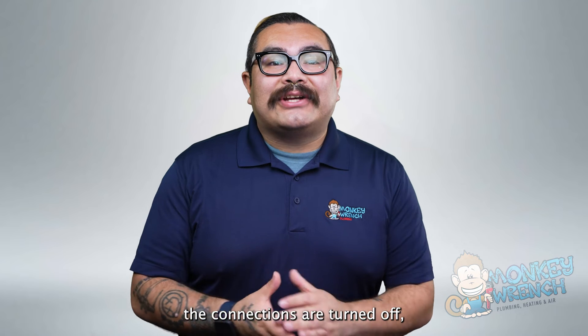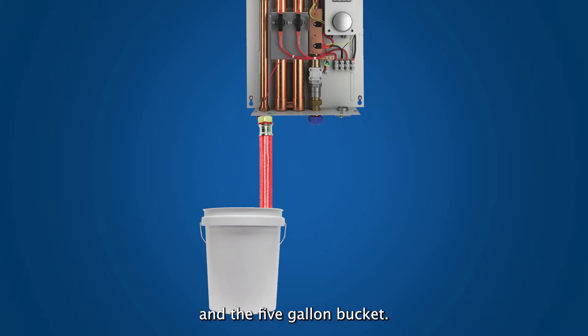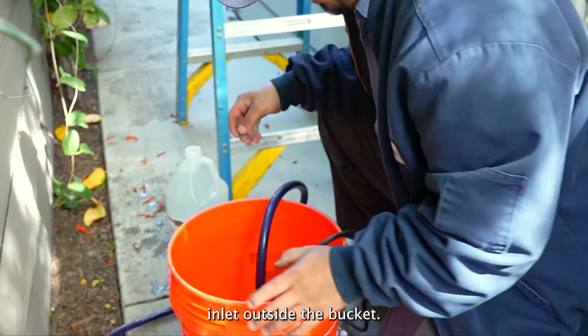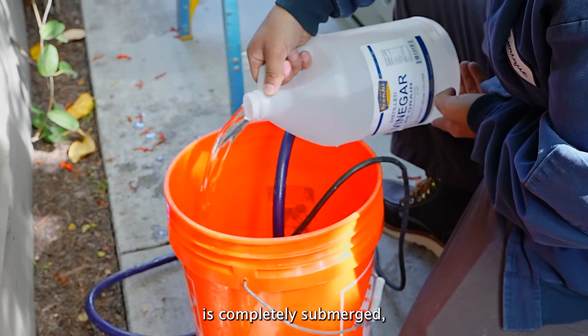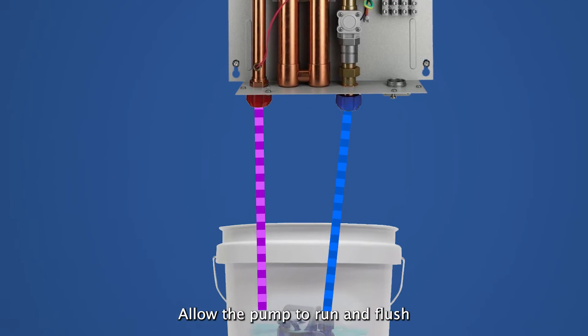After ensuring the connections are turned off, you can start the process of setting up the flushing solution. Connect the two hoses: connect the red hose to the hot water line of the tankless water heater and place the other end in the five-gallon bucket. Connect the blue hose to the cold water connection of the tankless water heater and connect the opposite end to the submersible water pump. Place the submersible water pump in the bucket, keeping the electrical inlet outside the bucket. Pour the white vinegar solution into the bucket until the pump is completely submerged, then plug in the water pump and let it push the vinegar solution through the tankless water heater.